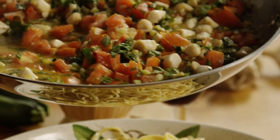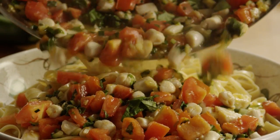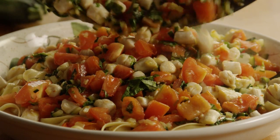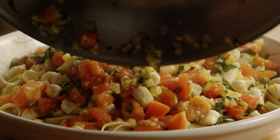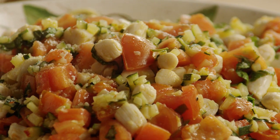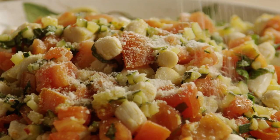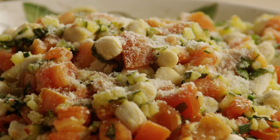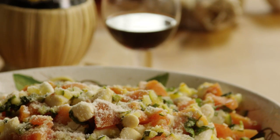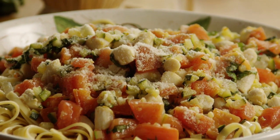Pour the hot scallops and vegetables over the fettuccine. Garnish with two tablespoons of grated Parmesan cheese. One All Recipes member, Heather, comments: I've tried many recipes for scallops — this one is the best. I didn't have Roma tomatoes on hand, so I added a can of drained diced tomatoes and it worked perfectly. We'll make this one again and again.